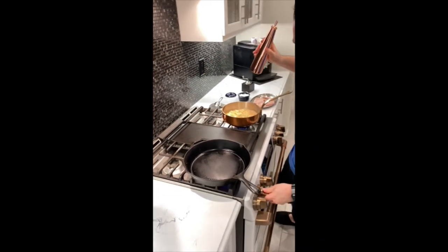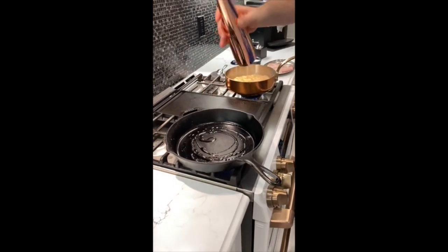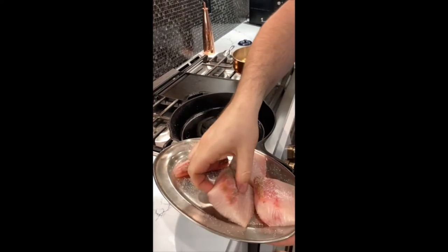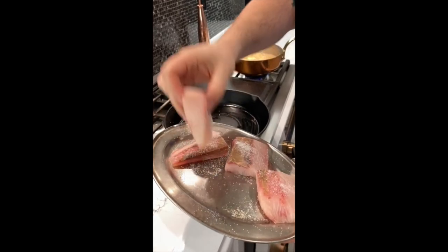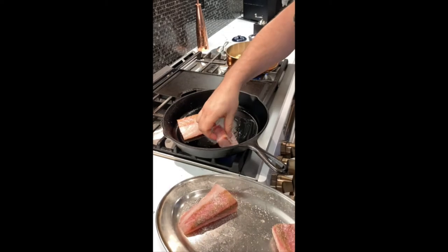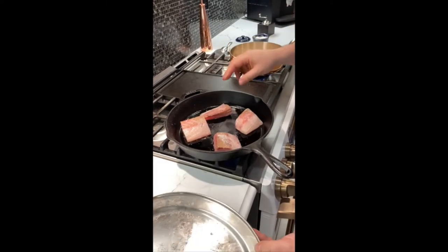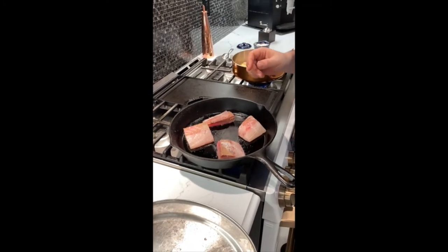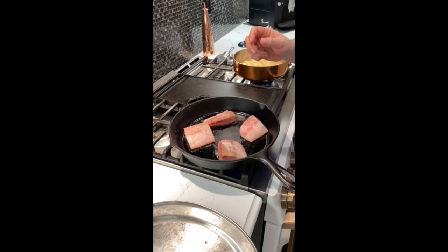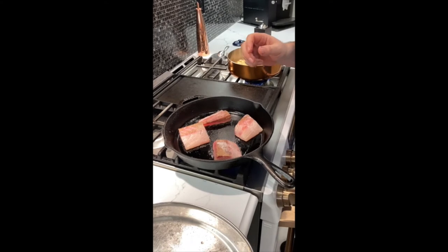Now we'll come over here. We're going to put the pretty side with the pepper down first. For this, we want it to cook all the way through — or 90% of the way through anyway. So we're going to do medium heat for a few minutes on that side until it gets a brown color, and then flip it over.